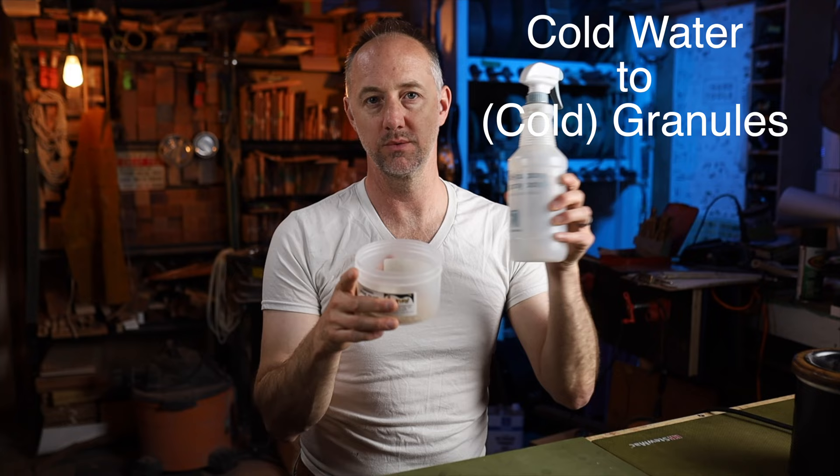An important thing I just learned: you mix cold water with the granules and let them hydrate first, then put that into the hot water bath. Once the granules have liquefied and become workable glue, you can add more hot water to the already-liquefied hot glue. So it's cold water with cold granules, and hot water added to already-liquefied hot glue.